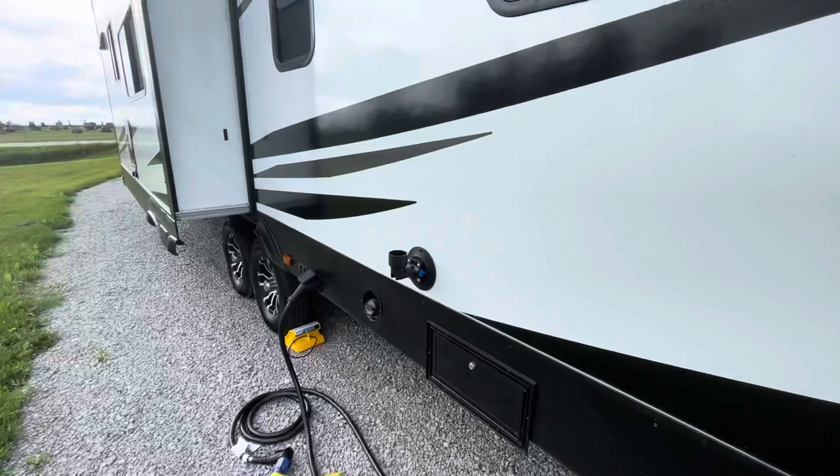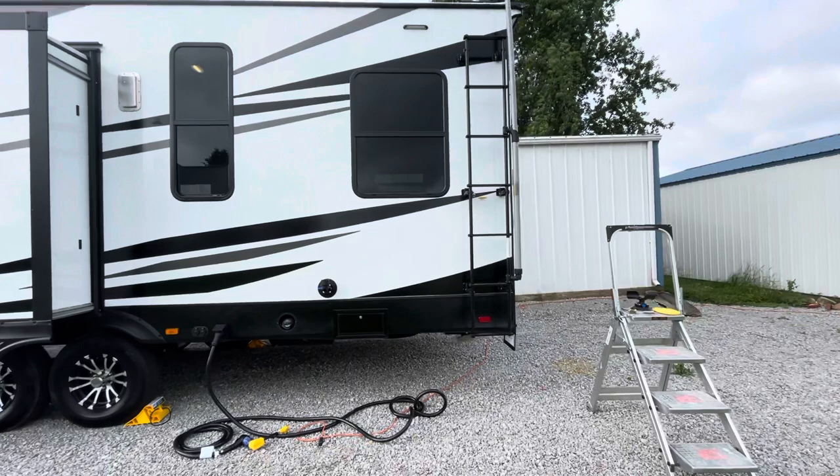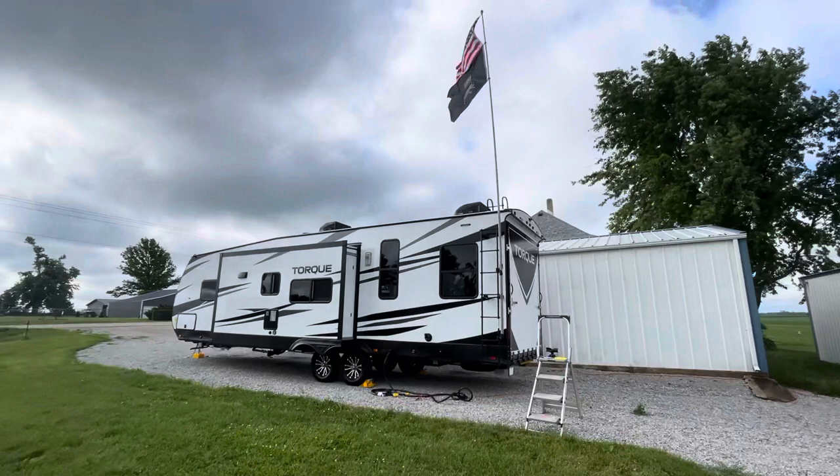I think you'll like these if you get them. They're not cheap — I'm guessing around 200 bucks or so. This is just a quick video on the Flagpole Buddy system. Two flags, 20 miles per hour winds, and they work great. I'd get them if I were you — show who you are. See ya!